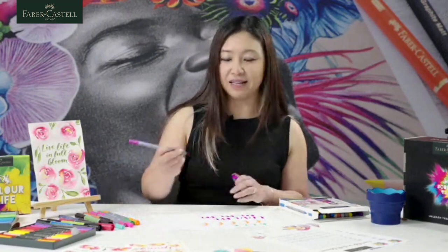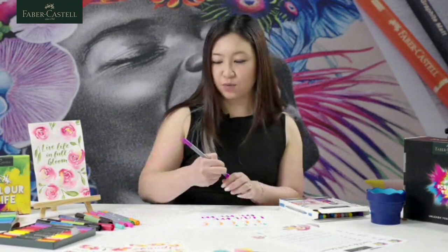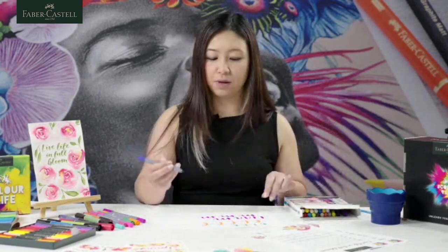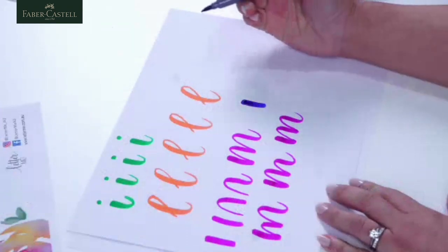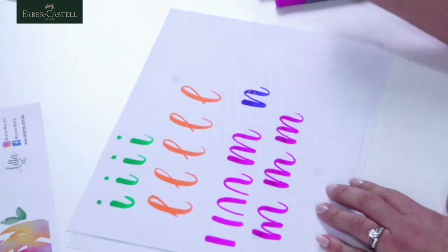The letter M leads you to the letter N, which is very similar — pretty much the same as the M but with one overturn. I'll show you in a different colour — blue. We've got that nice subtle curve in your downstroke, and then just the one overturn, and then bring it back up again.